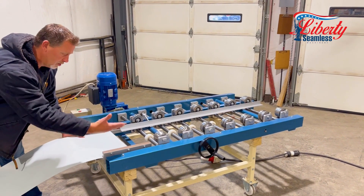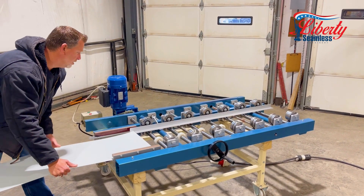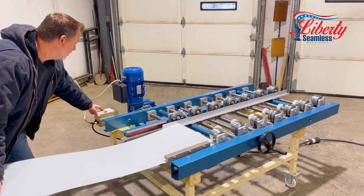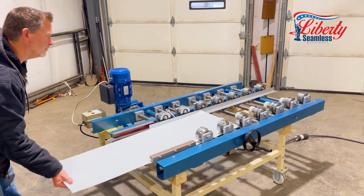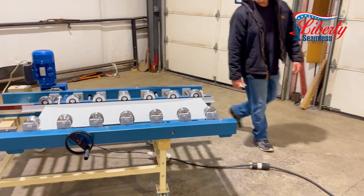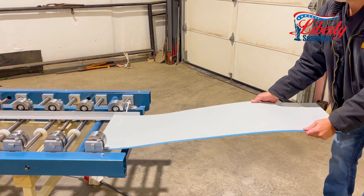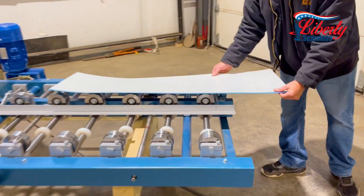Feed in on your right side as you're feeding. This guard will catch and hold your material straight as it runs through the machine. Here you have a single hem.